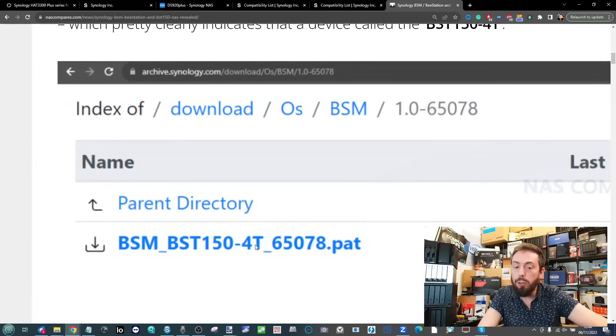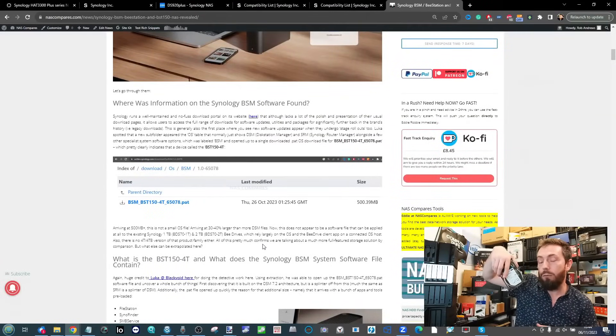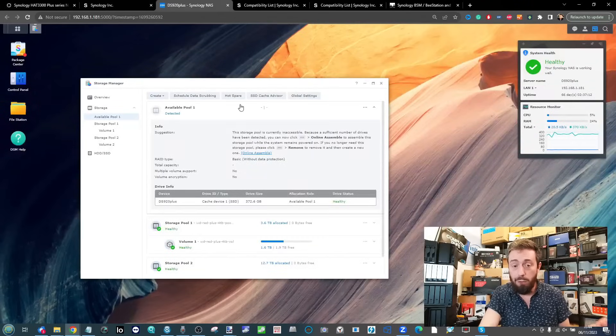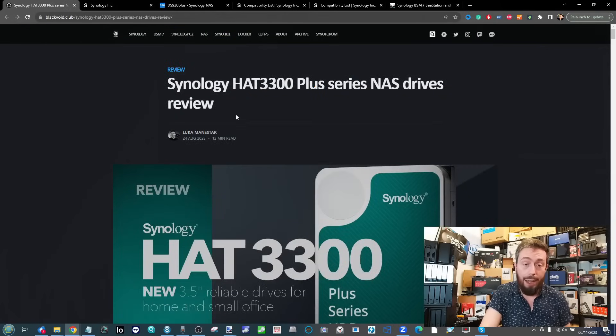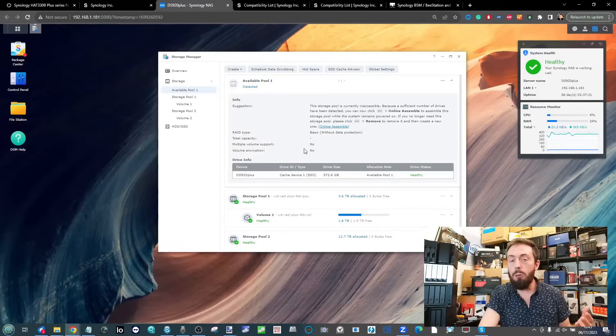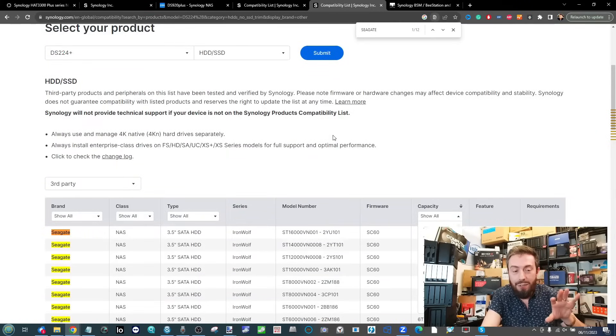With firmware updates predefined to the specific drive inside — meaning not just DSM but DSM built and pre-configured for that particular drive — and the BST arriving with this exact HAT3300 4TB model, it makes me wonder about Synology's long-term compatibility direction. I can't fault this drive's performance — head over to Black Void's article for deeper RAID configuration testing — but it's where Synology is heading that concerns me.